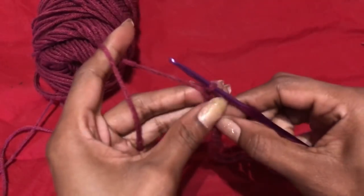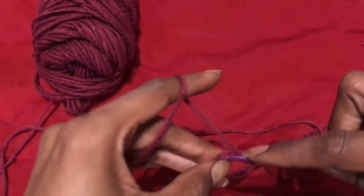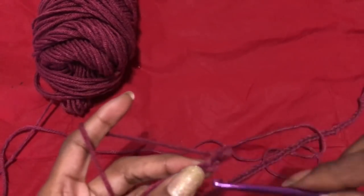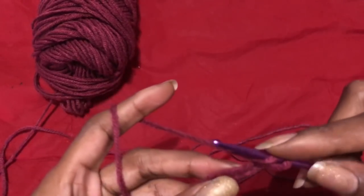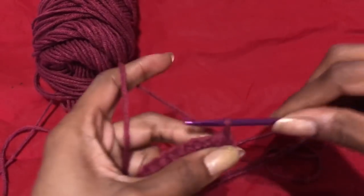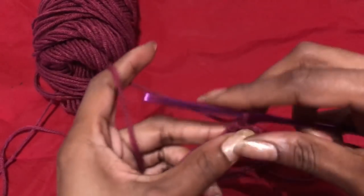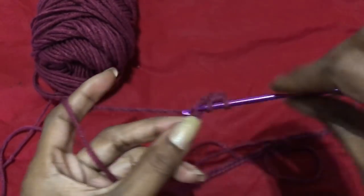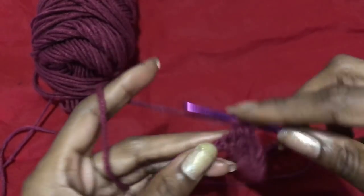After you chain up all of your chains, you're going to chain up two more and then half double crochet in every chain space across. You double crochet into your last chain besides those two chains that you added. I added those so I can have the chain spaces on the ends for when I want to make the spaces for the lace-up in the back.